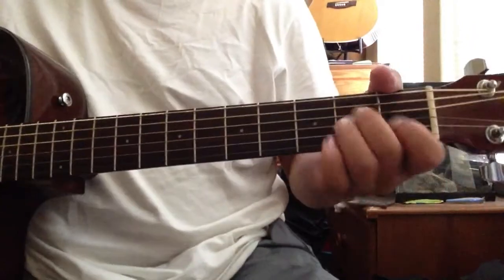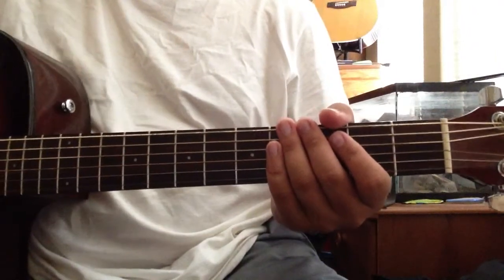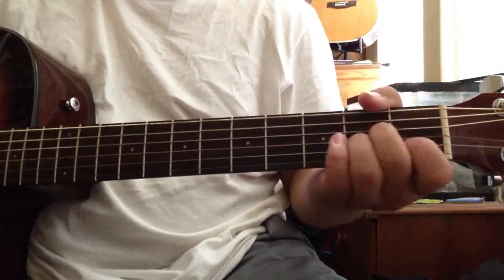So basically, with your chords you're gonna be plucking your bass, then your mid, and then your two high notes simultaneously.